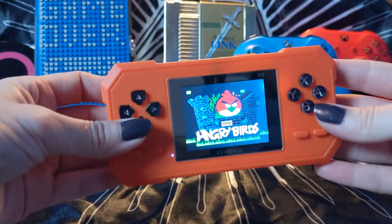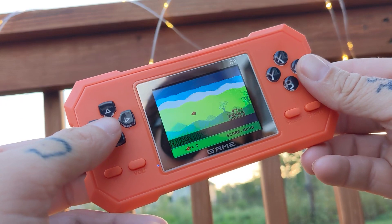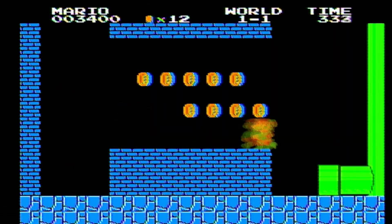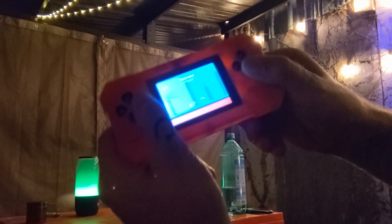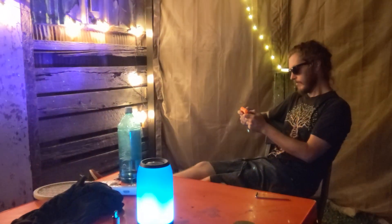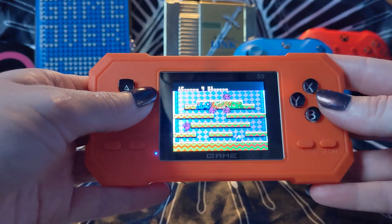I even found Angry Birds on there and had some fun beating up some pigs with some Angry Flying Birds. Each game transported me back in time and I was flooded with memories of when I was playing these games growing up. This is definitely a fun game console to bring with you when you need to kill some time — whether it be camping, road trips, or blowing some steam off. This console will make for a fun time.